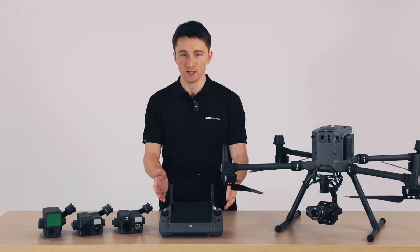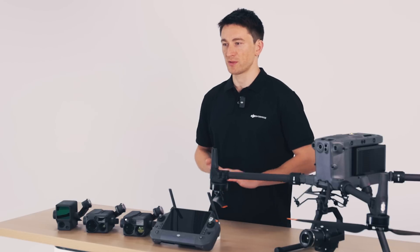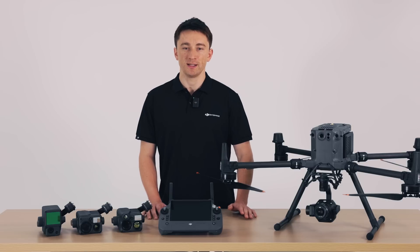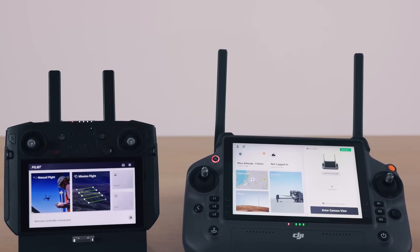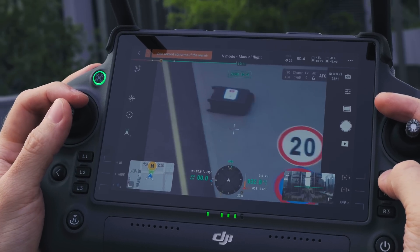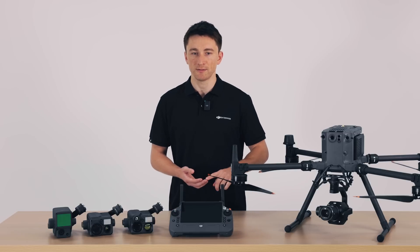Speaking of durable, we've also got the DJI RC+, which comes in rated at IP54. This was launched a year ago with the M30, and end user feedback we've received has been overwhelmingly positive, so we decided to package it together with the M350. Compared with the M300 RTK's smart controller enterprise, you can see the RC+ is definitely much larger, with larger screen real estate, improved ergonomics, and additional physical buttons. These buttons allow you to switch camera views and operate your drone without having to take your fingers away from the control sticks, so you'll have an overall more seamless, safe flight experience.